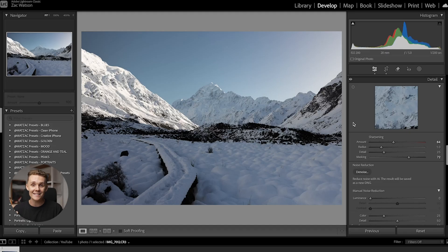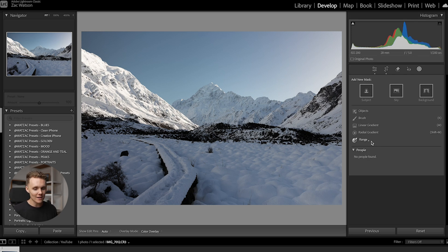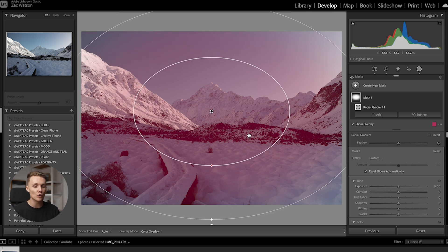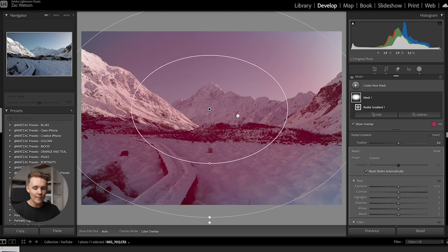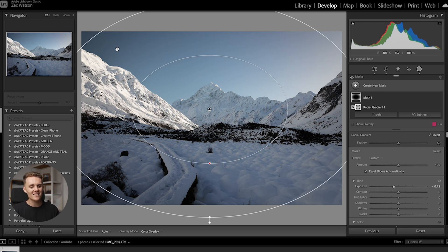Next up is tip number five: masking — probably the most powerful tool inside Lightroom. One of my favorite ways to draw attention to a subject is through the radial gradient: invert it and then drop the exposure and shadows. This adds what's called a vignette. There is a built-in vignette tool in Lightroom, but the best part about this approach is that we can 100% customize it. We draw a radial filter over the image, hit invert, and drop the exposure. The sky got really too dark though, so we'll need to refine it.